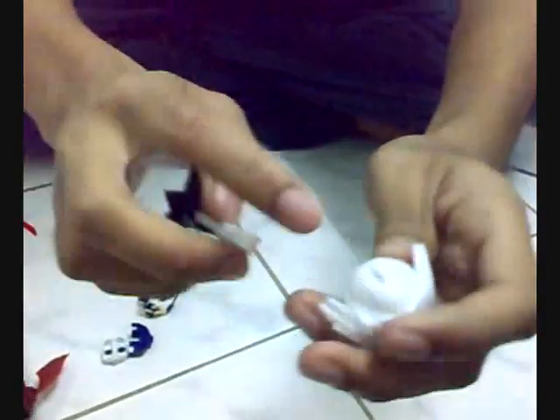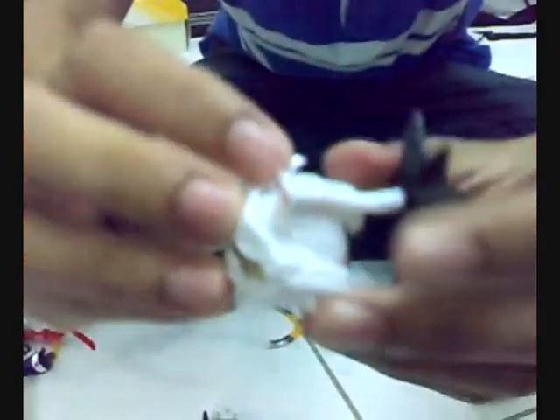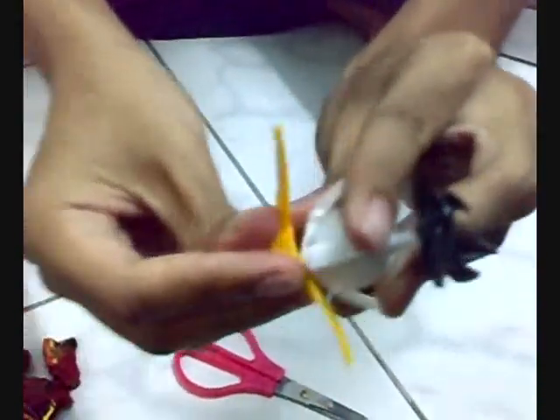After we put the mask on, this is the hair for the Gundam. We put it into the hole inside here. We have just one left that we have to put. This is the hole, and this is for an accessory. This Gundam also needs accessories so it looks better. Just like this.